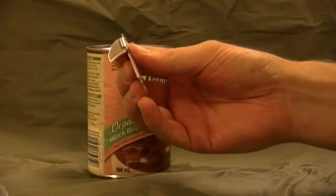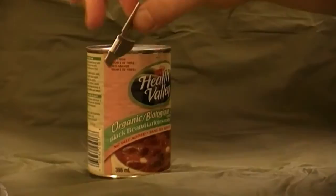This is a P38 can opener, military issue, U.S. standard gear. A lot of people wear it around their neck, just like they do dog tags.